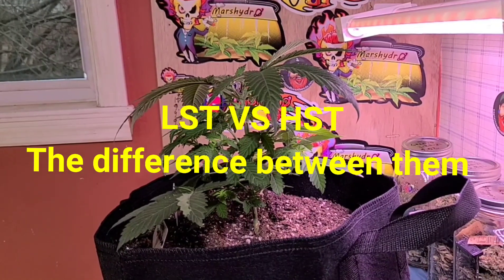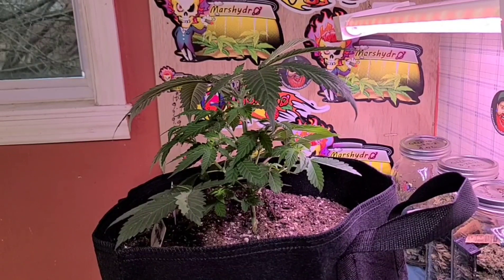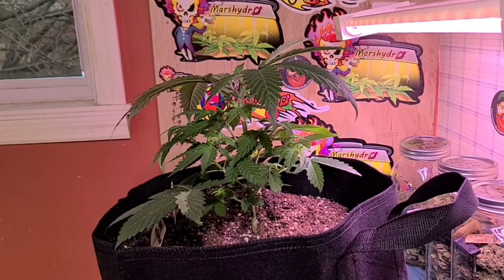Good morning everybody, this is Mike from my scroll room. What I got now is I got a little stress training on some of my plants, so my other ones that were a week later can catch up. I only got a couple more to go and they're all caught up.